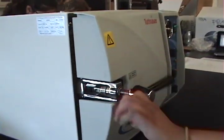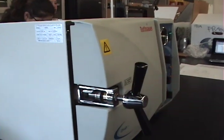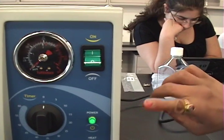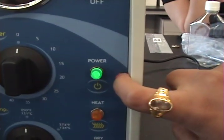Lightly close the door — do not tighten it fully. Go over to the on button and turn it on. The power light will come on.